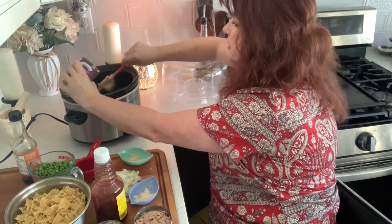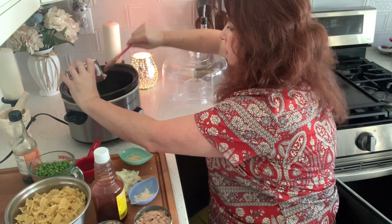I still didn't get a new can opener. I have to. What a struggle, what a struggle.